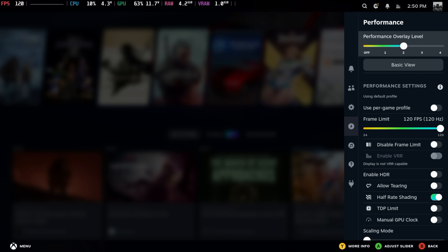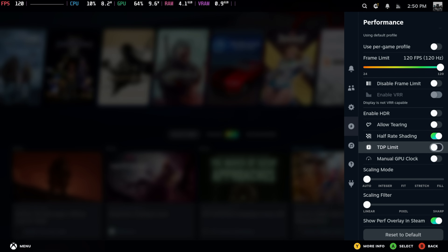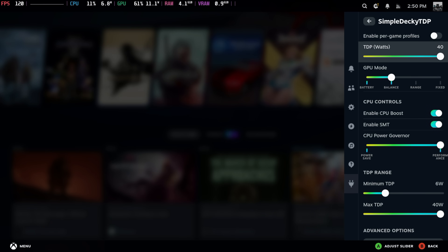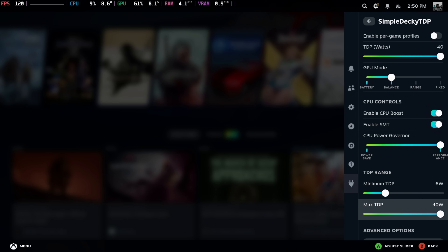Going into settings, you can see that RGB gradient. Moving down, we've got all the settings that we'd have on the original Steam Deck, except for TDP control. For that, I'm actually using Simple Decky TDP. I've got this set at 40, but I think we can only go up to around 35 watts. We've got full control over the CPU boost, multi-threading, CPU power governor — we can change this from 6 up to 40 watts.